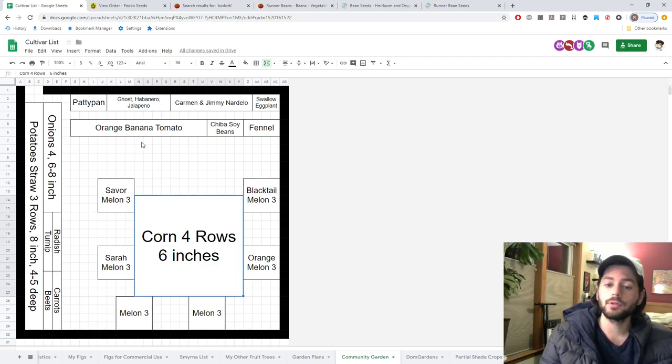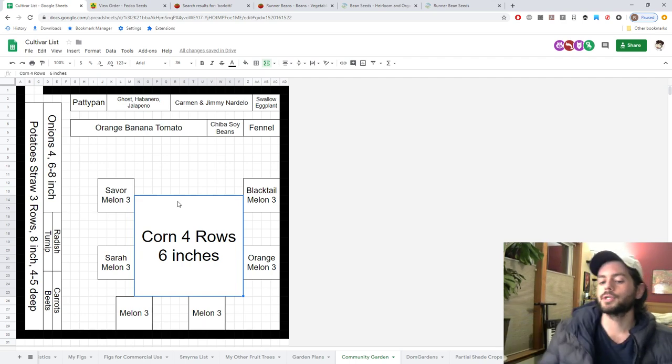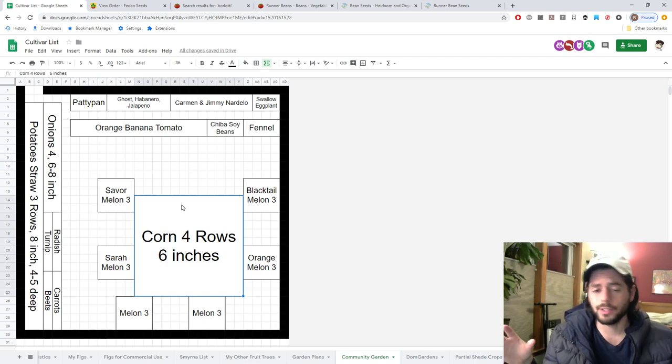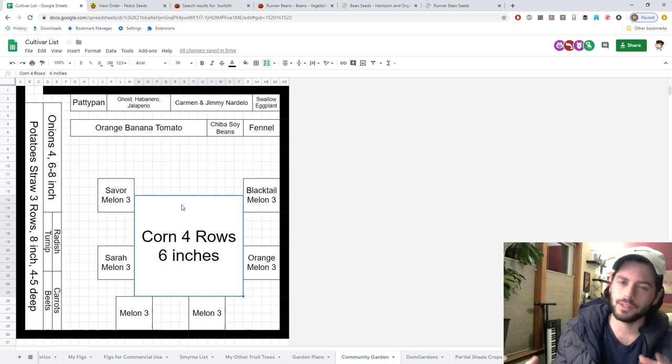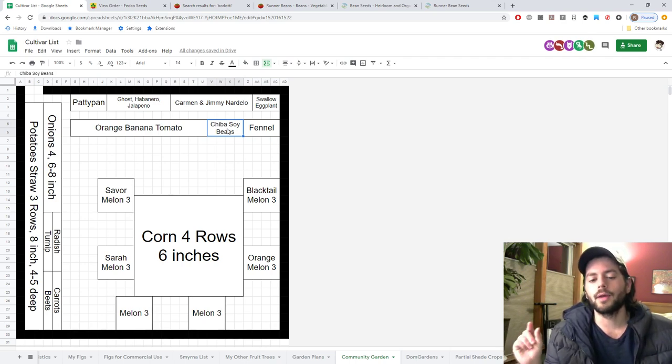Corn is one thing I've never successfully been able to do. I got some opinions in the last video and I think we've figured it out this year — four rows in a square with three feet between each row and about six to eight inch spacing within the rows. This should give me a lot of corn, probably more than I need. Most of this garden is giving me more than I need, except maybe for the eggplant, squash, fennel, soybeans, and onions — those are the appropriate amounts I'd need.